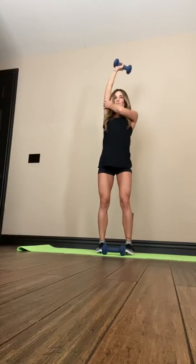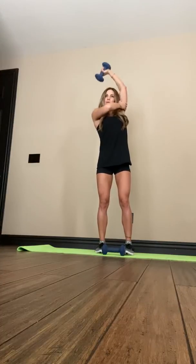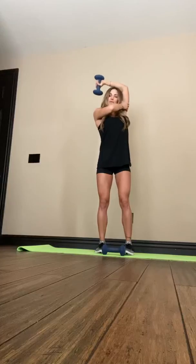When I train arms, I like to do it back to back like this — pretty much no breaks, unless I get lightheaded and I can't breathe. Pretty much the only time you take a break is if you're about to die.